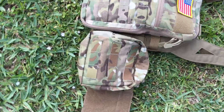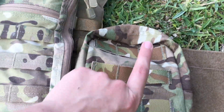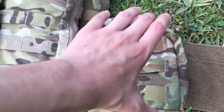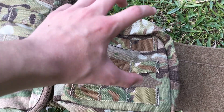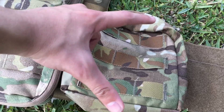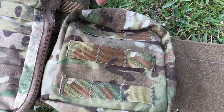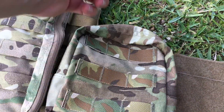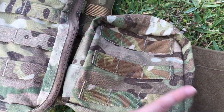Moving along to my right side, I have an LBX utility pouch. This will be switched out with a Helicon utility pouch — it's a little bit bigger and it has little retention bungee-type straps kind of like this shape, so it can hold my Enola Gaye or anything like that. The LBX is just a zipper pouch and when it unzips it's just open space, so I want to have designated pouches. That's what I have going on my right side.